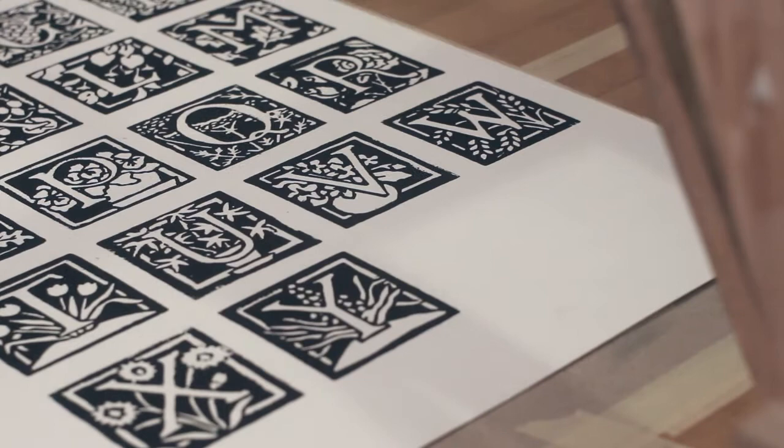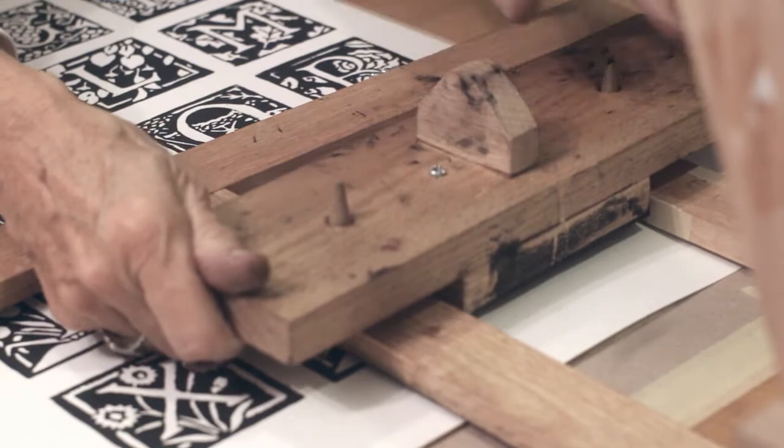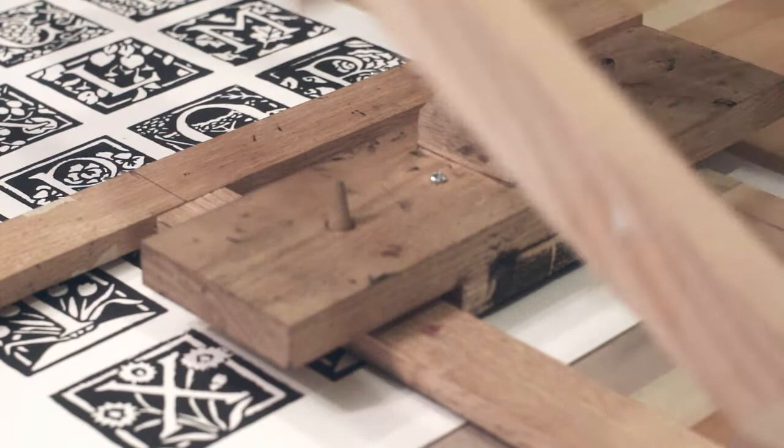This project was long and took tremendous attention to detail, but I really wanted to get it done. I felt it would be especially satisfying to see all the letters put on one piece of art. I love letters, I love alphabets — so having them all together was dear to my heart.